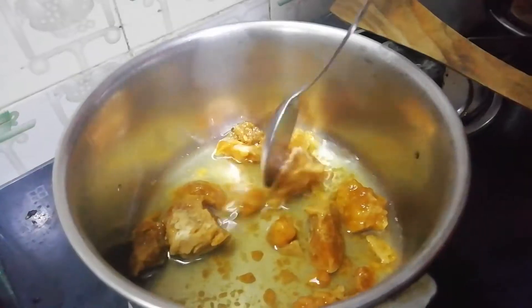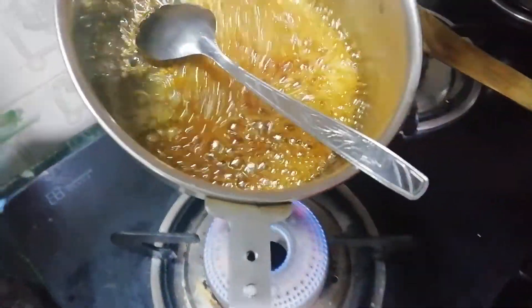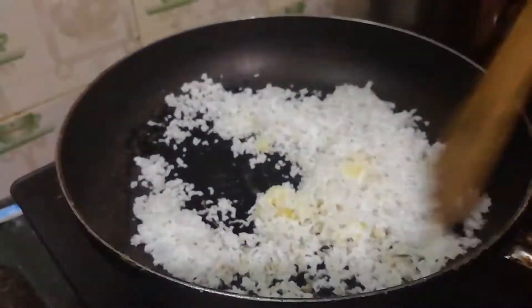It will be broken. Now the plate is broken. It will be broken. Tengah is prepared. We will put it on the plate. Now add a little hot. But it is good.